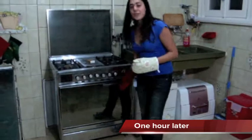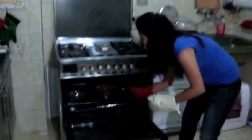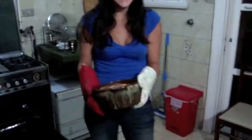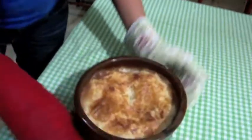Now, after cooking the brown for one hour, we're going to see what happens. We cooked it for one hour, and now we're ready to serve.